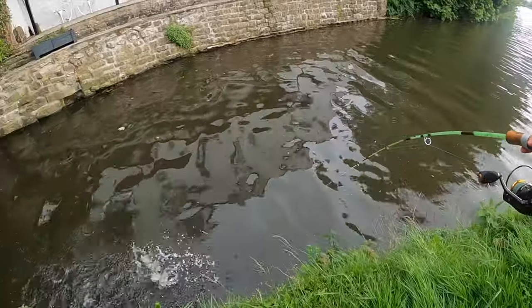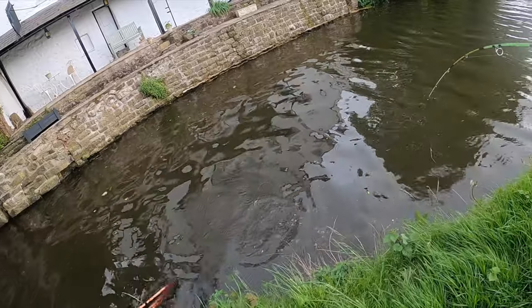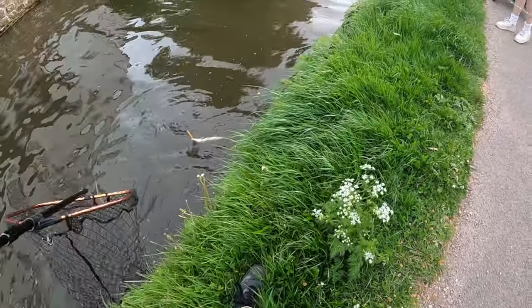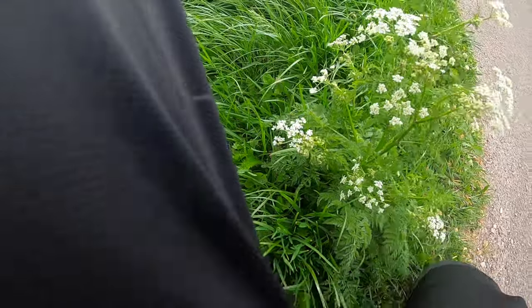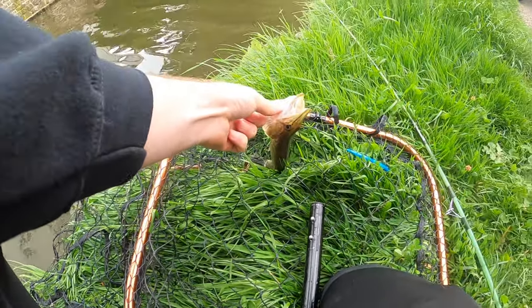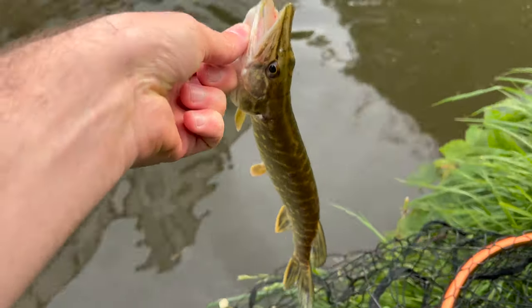Fish! A bit smaller than the last one that bit, but nice to be on the board again with the 70-year-old travel rod.